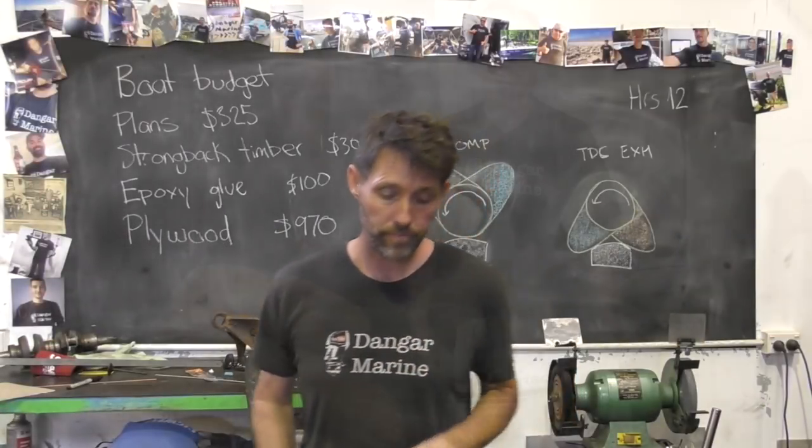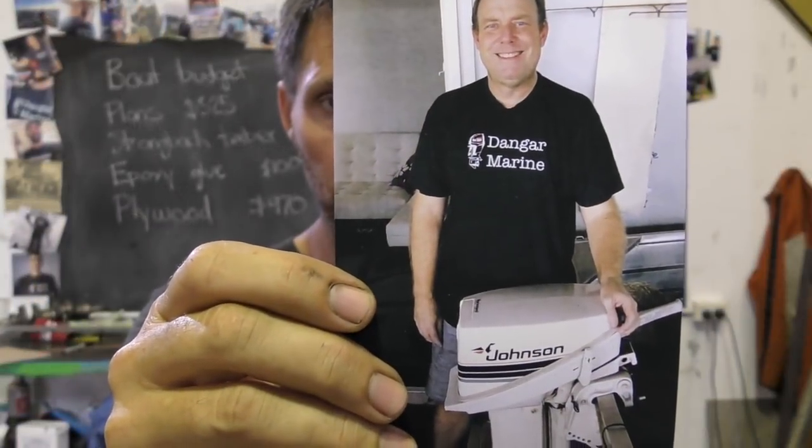Before we do that though, I've got another viewer t-shirt photo. This one here is Anthony Cohn from Brisbane, so thanks Anthony.